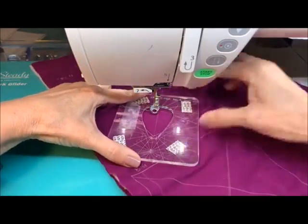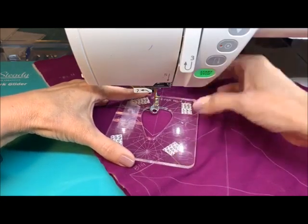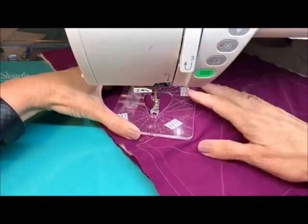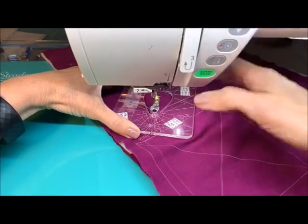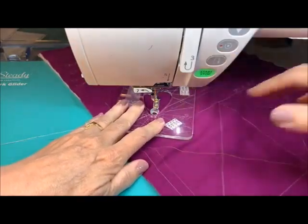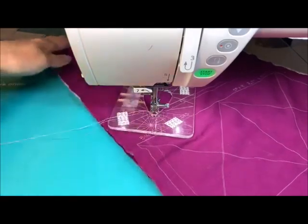I'm going to line it up — I've got this line right here to line up so we can get everybody where they need to be. I'm going to start right down here, put my needle right in that corner, pull up my bobbin thread, and get ourselves seated right in the corner.